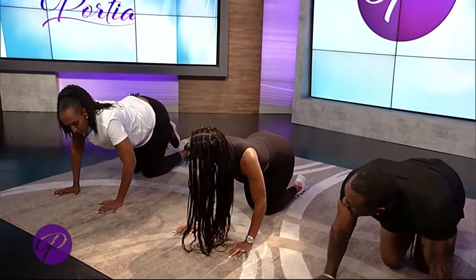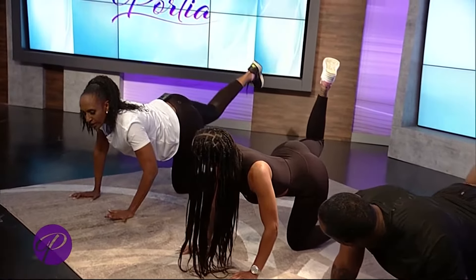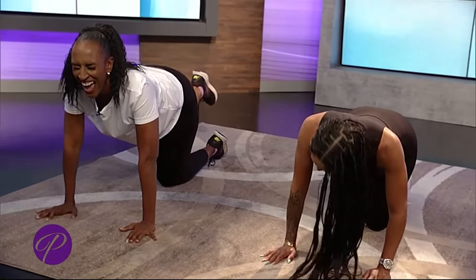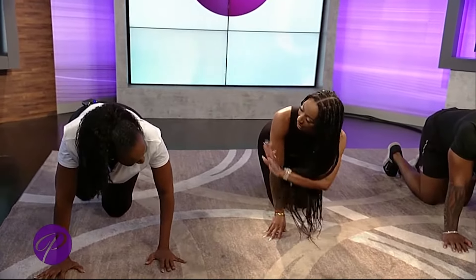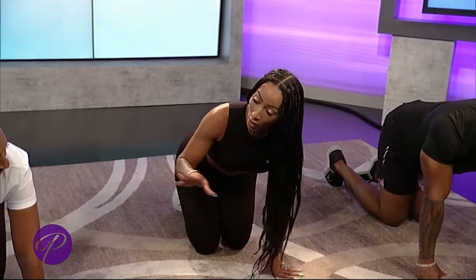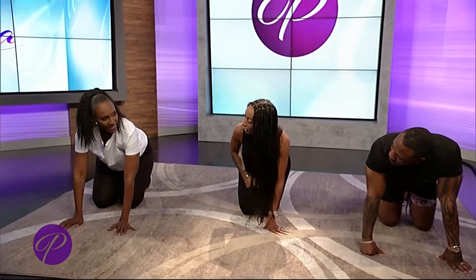Is there an alternate for folks who feel like they can't pull that off? For this exercise, it's a modified version — and we are doing the modified versions right now. So anybody can do what we're doing right now.